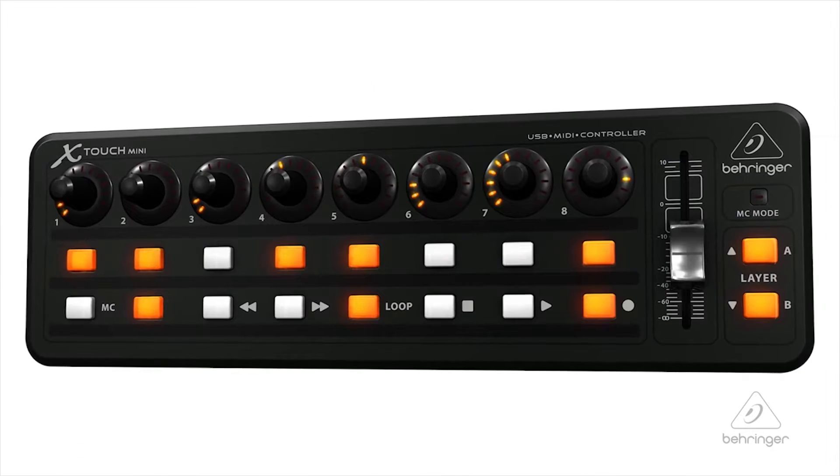Hey everybody, it's Phil with Behringer. How are you doing today? Welcome to Music Group Studios. I want to talk to you today about the X-Touch Mini.